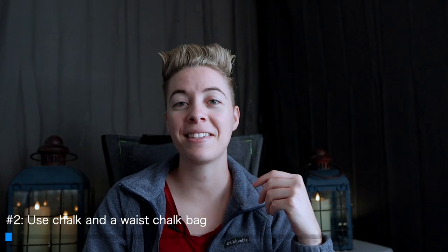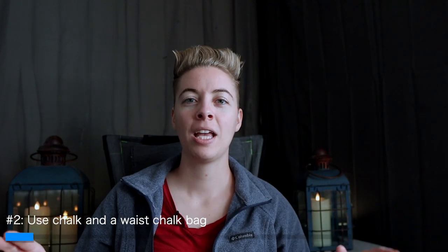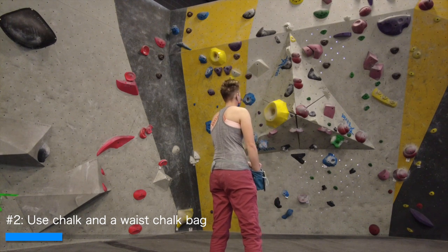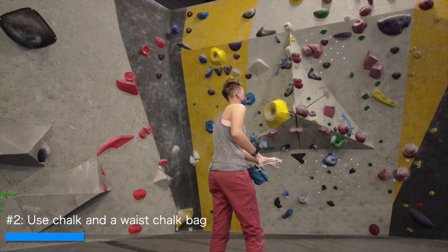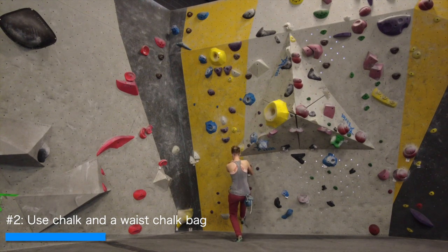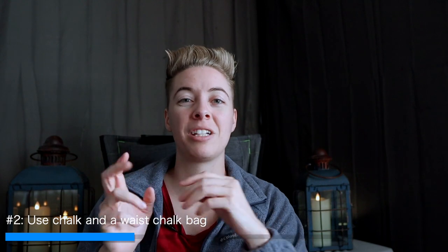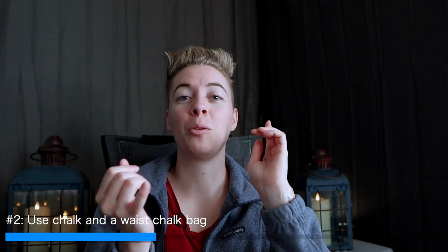Number two is investing in chalk and actually getting a chalk bag. Many beginners, myself included, started climbing with the idea that they don't need chalk because they're not good enough yet. What I didn't know was that not only does chalk help you stay on the holds, it also helps prevent skin issues. Remember those calluses getting caught on the holds causing flappers? Another cause of flappers is your skin sticking to the hold. If you had chalk, it wouldn't stick because there wouldn't be sweat grabbing onto the hold. So chalk helps prevent flappers as well.